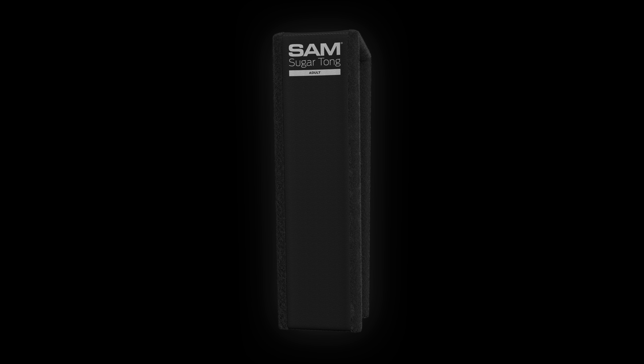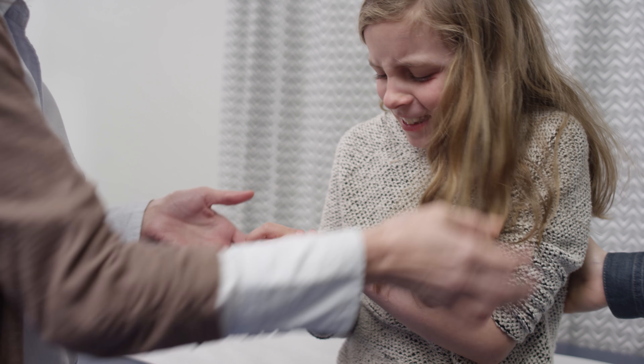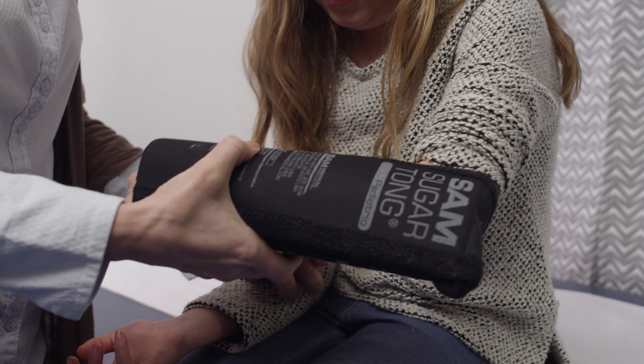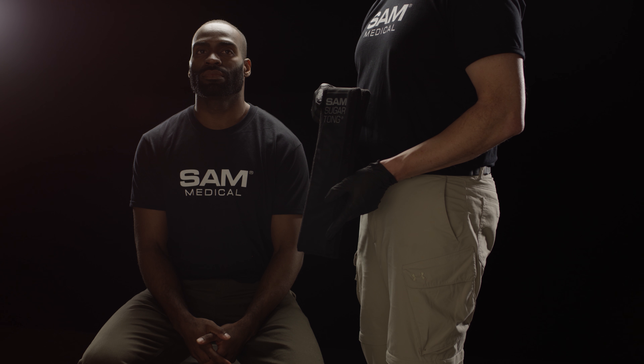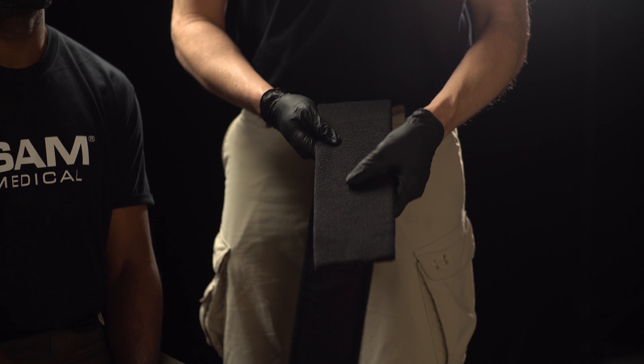This is the Sam Softshell Sugar Tong Splint by Sam Medical. Select the appropriate size of Sam Softshell Sugar Tong Splint according to the size of the patient's arm and wrist.